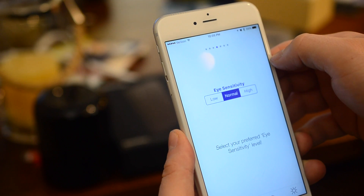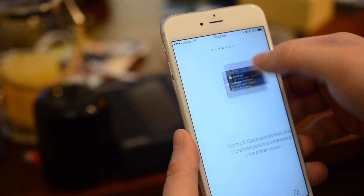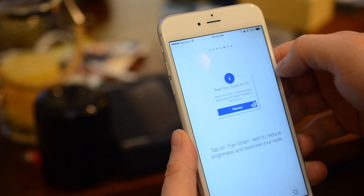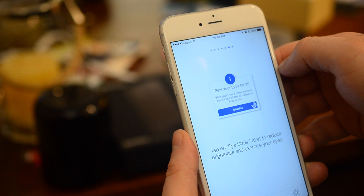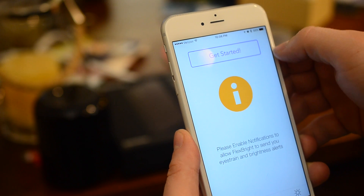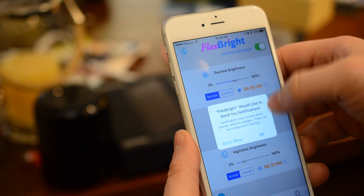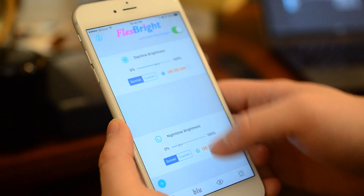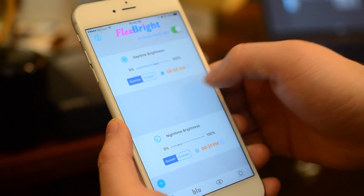The idea is that blue light generated from your screen can cause eye fatigue as well as inhibit sleeping when you're trying to go to bed. So things like Night Shift in iOS 9.3, or third-party applications like Flexpray, or even Flux — which was available for iPhone for a little while if you added it yourself through Xcode before Apple asked them to stop.